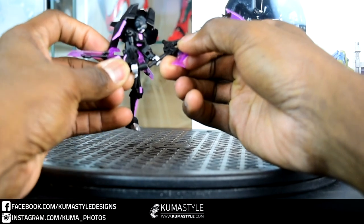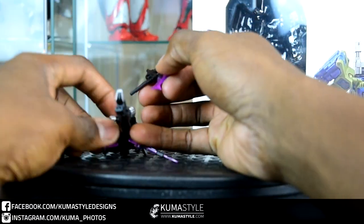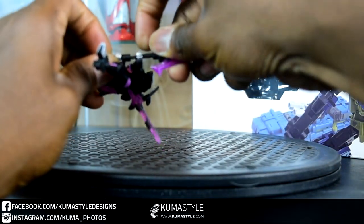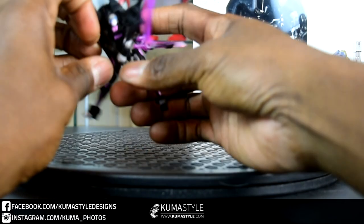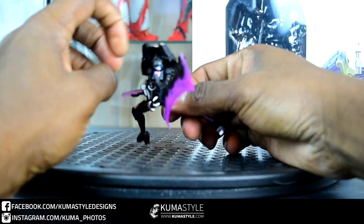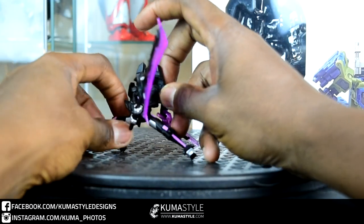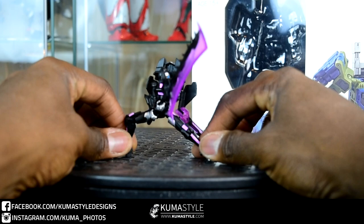She just doesn't have the articulation to fully pull it off, but something is better than nothing. Trying to get these pieces together makes me wish she had some wrist articulation — that would definitely help in this case. Getting this backpack as far back as possible... actually that's not too bad.